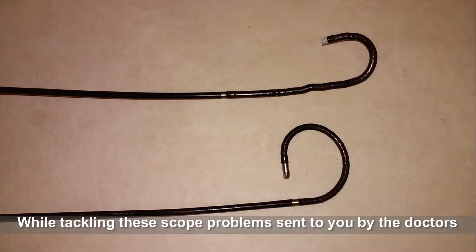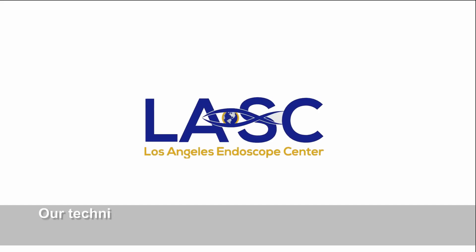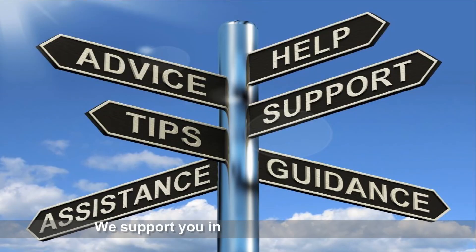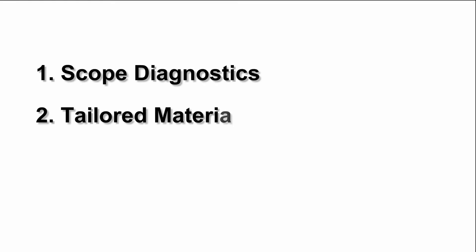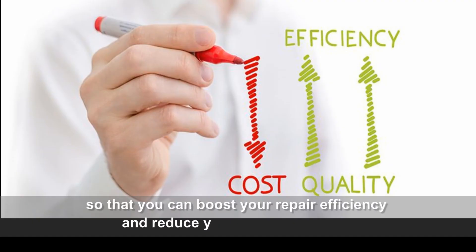While tackling these scope problems sent to you by the doctors, we need to think inside and outside of the box to solve these problems and to reduce or eliminate unnecessary repairs. Our technical department is composed of experienced scope repair technicians and optical, material, and mechanical engineers. We support you in your daily repairs from scope diagnostics to tailored materials and parts, as well as in repairing and assembling that requires skills, techniques, and knowledge. Please feel free to email us or call us. We would like to work with you to become part of your team so that you can boost your repair efficiency and reduce your operational costs.